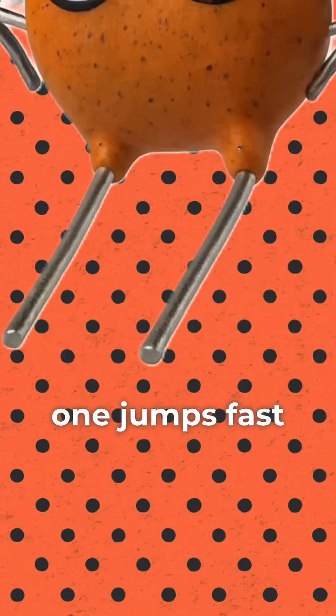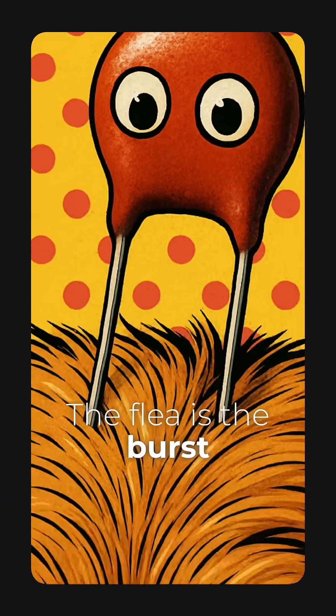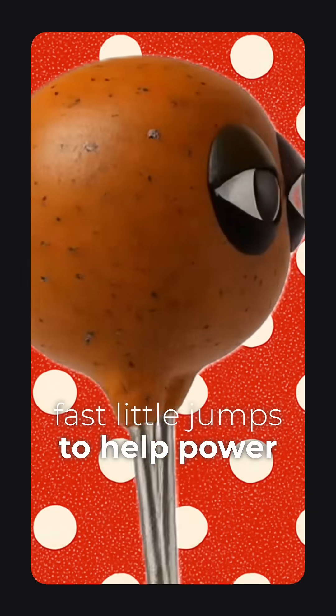Capacitor quick, battery steady. One jumps fast, the other stays ready. The flea is the burst, the dog is the stay. Fast little jumps to help power the wave.